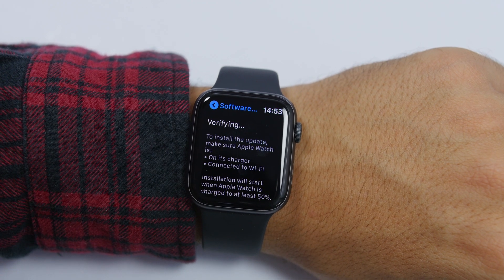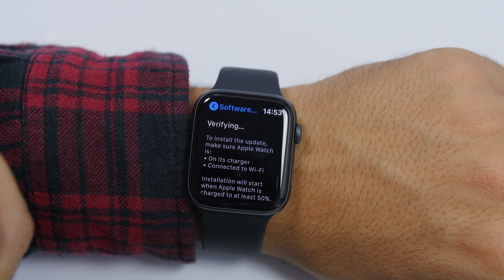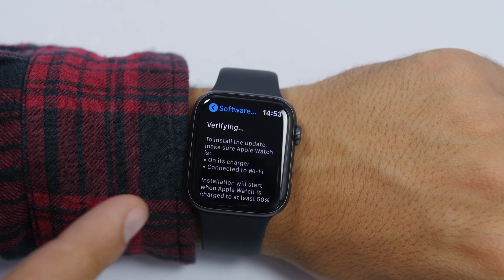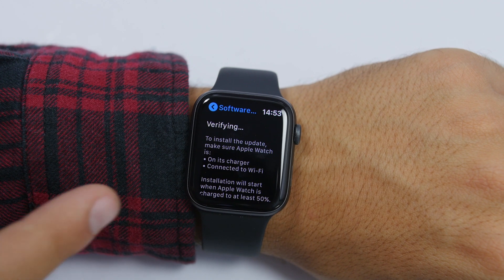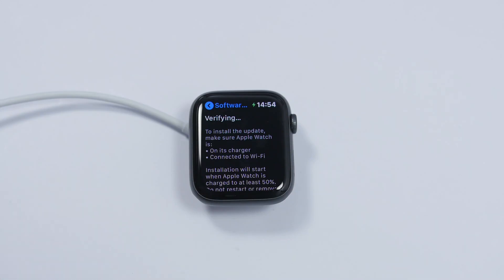Or you can just tap Install right here. It will download the software from Apple directly on the Apple Watch and install it. There are only two requirements: your Apple Watch needs to be plugged in to charge, and it needs to be connected to Wi-Fi.